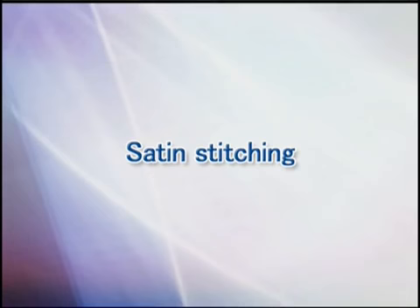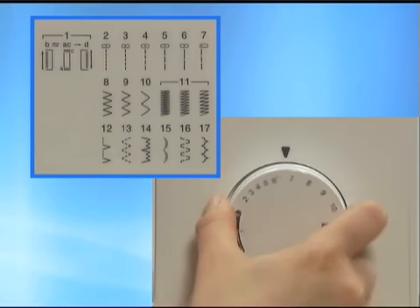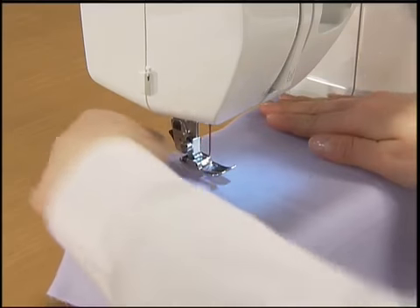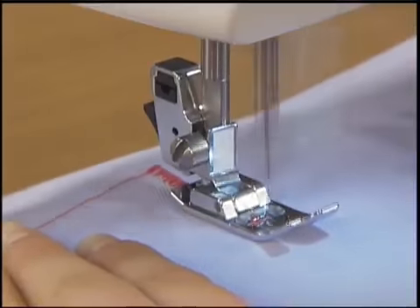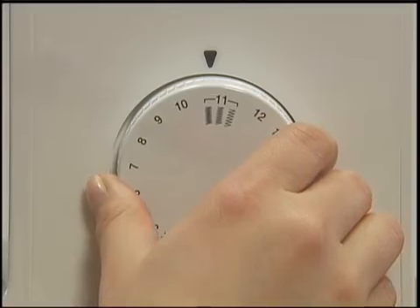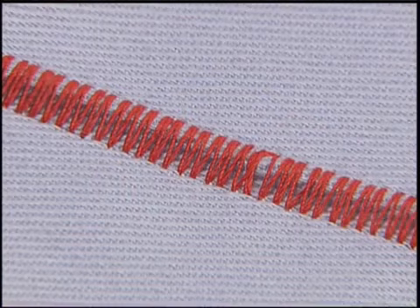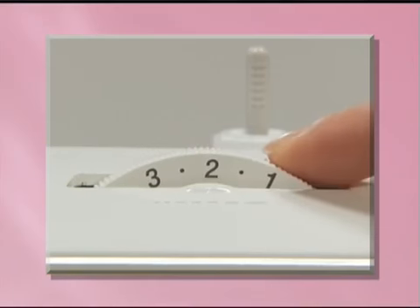Let's use the satin stitch. Turn the pattern selection dial to the satin stitch. Raise the presser foot, set the fabric, and start sewing. To adjust the stitch length finely, turn the pattern selection dial subtly. For models equipped with a stitch length dial, turn the pattern selection dial to the zigzag stitch and set the stitch length dial between F through 1 to adjust.